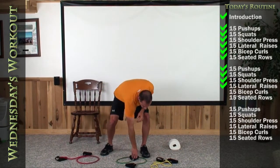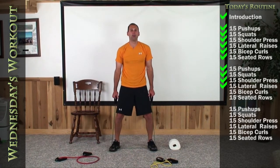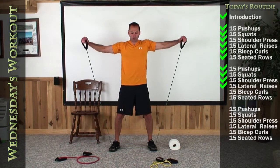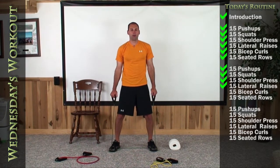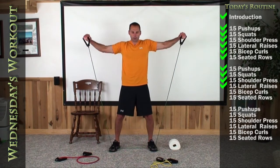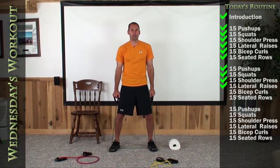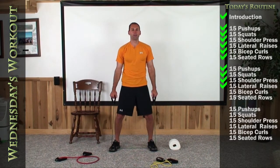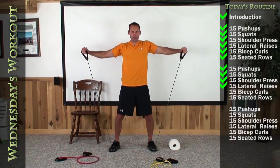Lateral raise. Most of you need to be downgrading into a lighter color. We're going to go straight out to the sides — make sure your knees are bent, palms down — 15 of them. 1, 2, 3, 4, 5, 6, 7, 8, 9, 10, 11, 12, 13, 14. Last time — there's 15.